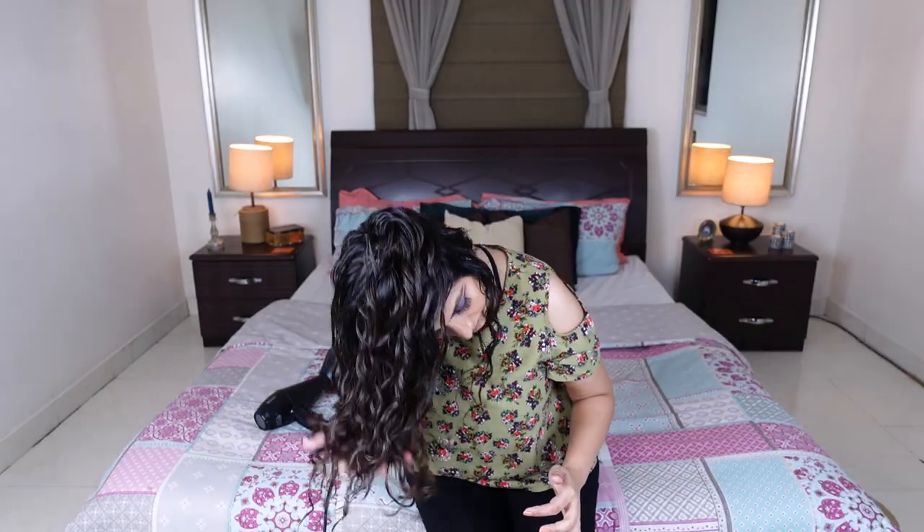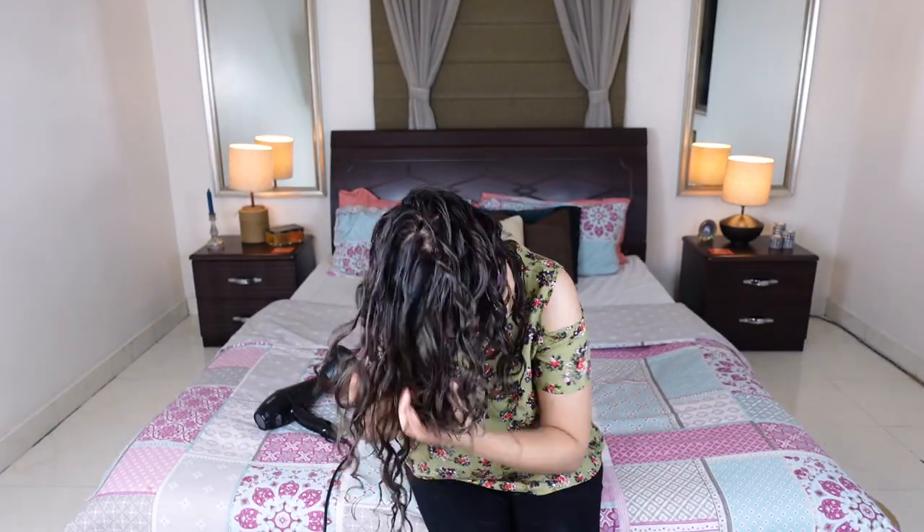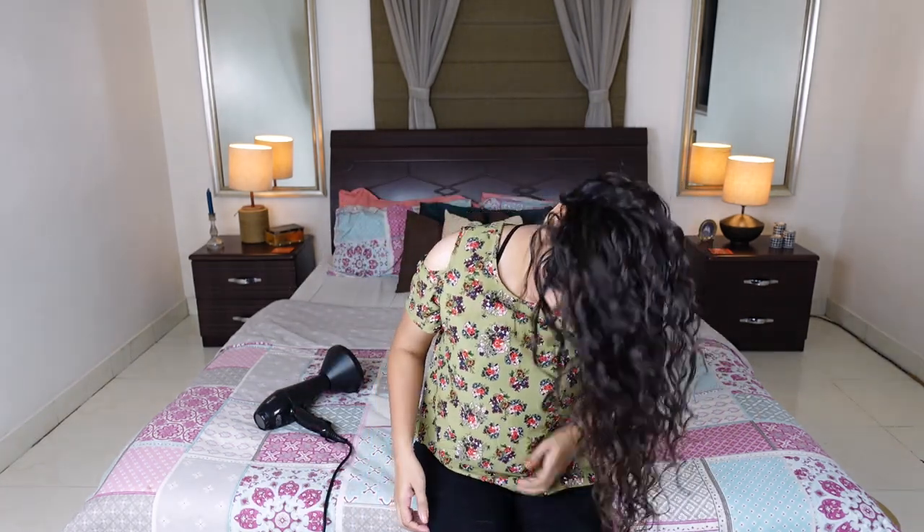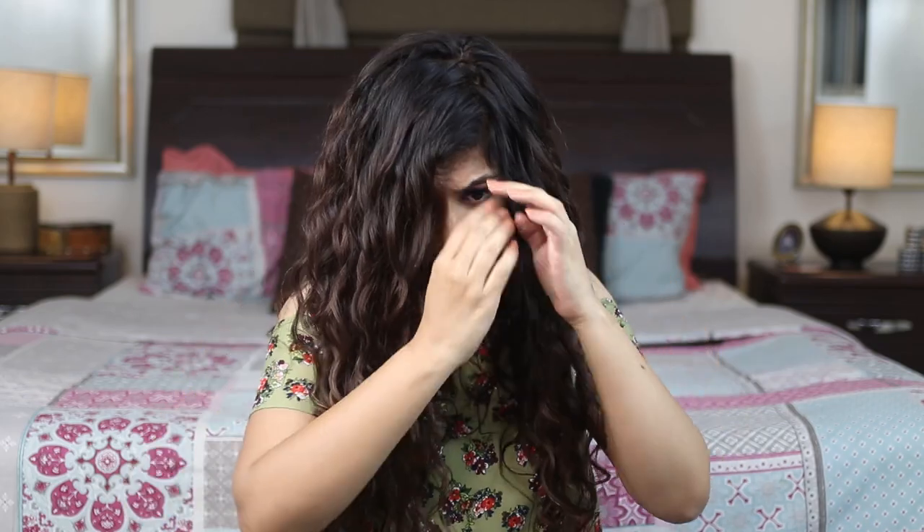Now I'm done. I'm going to scrunch out the crunch. I'm also going to shake and fluff out my roots — this is going to give me some additional volume at my crown. Alright, so that's pretty much it. This is how I diffuse my hair and this is what it looks like once I'm done. If you enjoyed this video, feel free to go through my channel — you'll find so much content if you're interested in hair care.